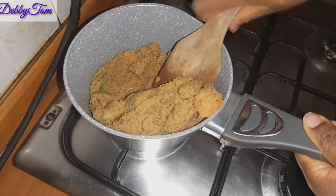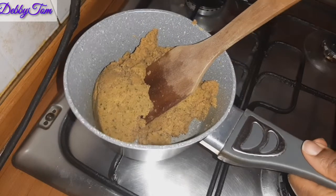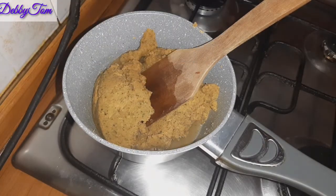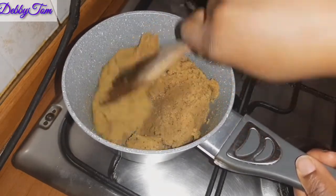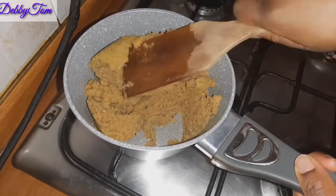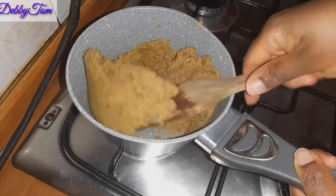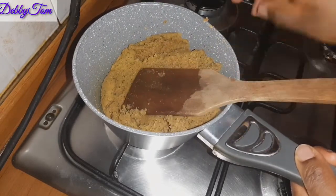One good thing about using a chiffon cloth to sieve out your juice when you're making your fruit juice is that it will give you a very solid chaff. As you can see how solid this is — it helps to drain out the water completely.